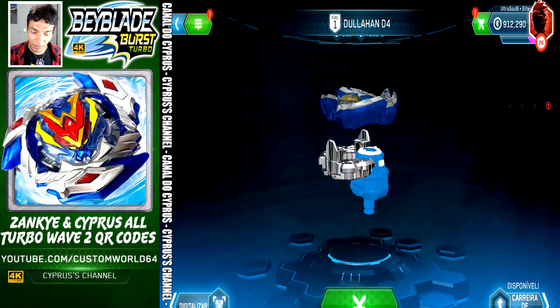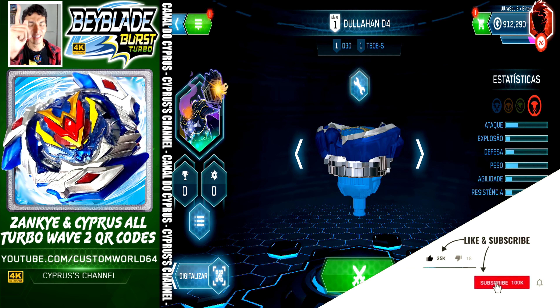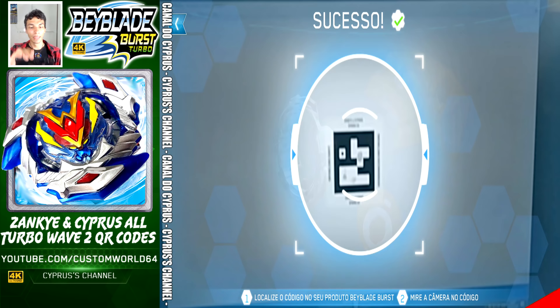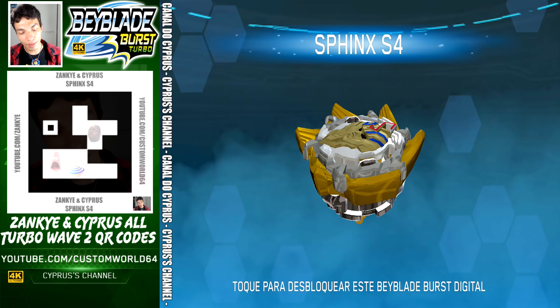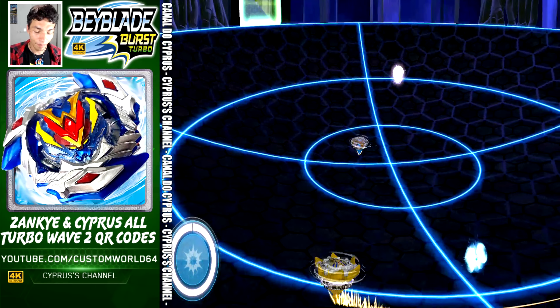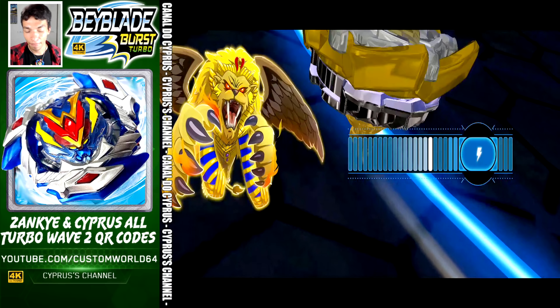Another Beyblade for your collection — let's activate Vatar Trek. And we are not done yet — let's scan another QR code. This is Sphinx S4. Sphinx S4 is right here for your app. Let's activate it — this is Sphinx S4. Come Sphinx, watch out, and done.